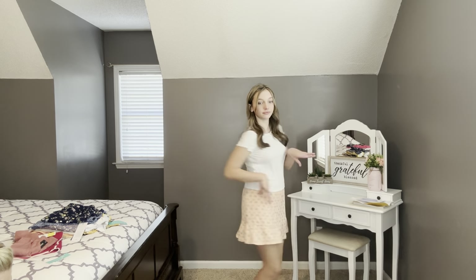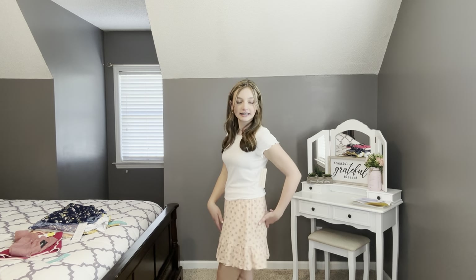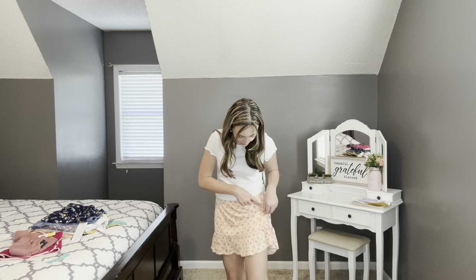The next item is the tiered flare skort by Rumi and Ryder. It looks like a skirt but actually has shorts underneath — really cute and perfect for school. Ashlyn says: 'I love the color, and also the little prints and little ruffle down here.'